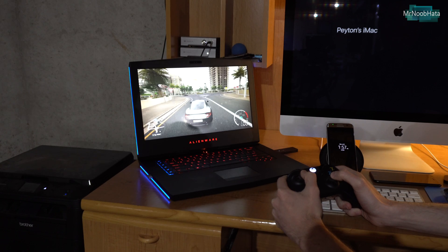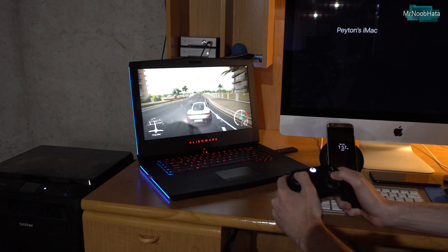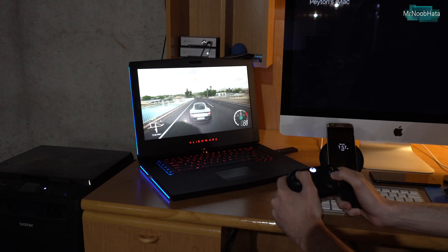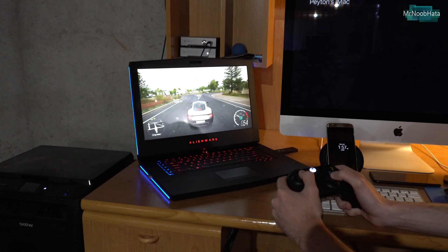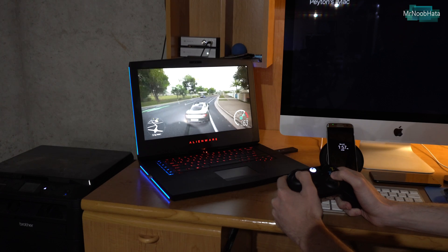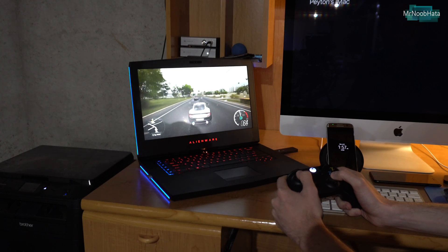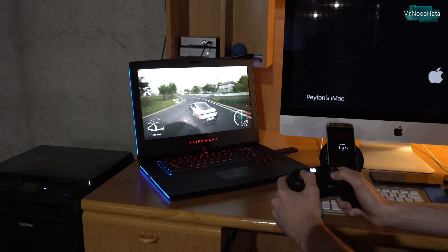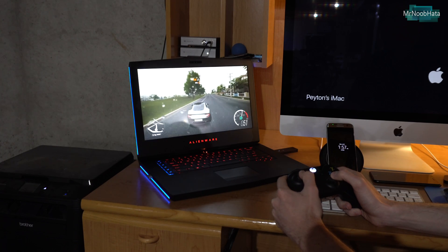From my experience the range is slightly less than having an Xbox One connected to the controller. But as far as responsiveness — like when you press the button to when something happens on screen — it's pretty much right in line with the Xbox One. So you'll be fine using this for first-person shooters and fast action games.